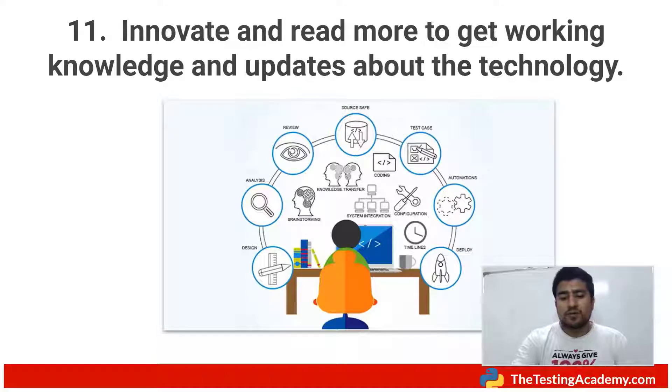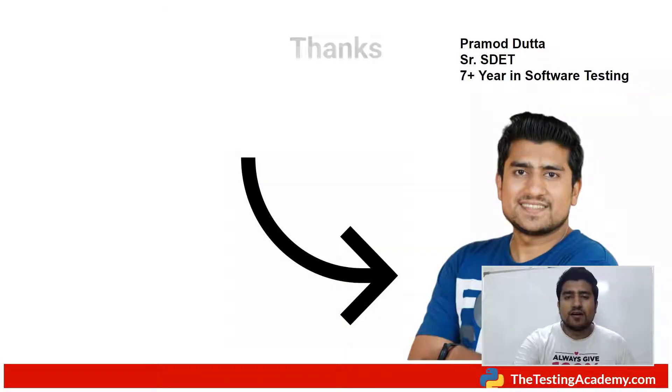That's all about the 11 tips to remove boredom, especially as a manual tester. If you find any helpful information or have a question — especially, how do you remove your boredom while doing repetitive manual tasks? Let me know in the comments and I will definitely reply. I'll be waiting for your comments. Thanks a lot, this is Pramod, and I'll see you in the next video. Bye.